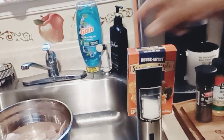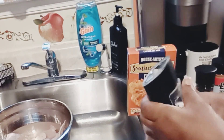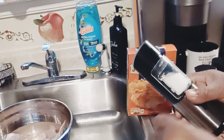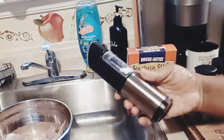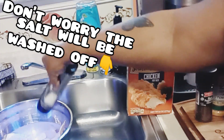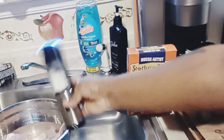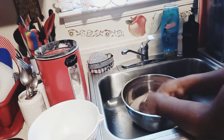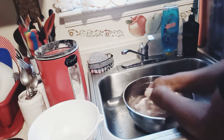Here I have my chicken in the sink with some cold water. I took all the fat pieces and the gel off. Now I'm adding some salt, which helps me clean up the chicken.